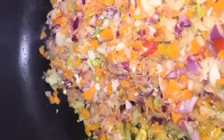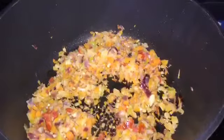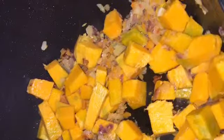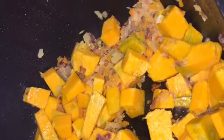Once our oil is ready, we're going to place all our vegetables into that oil except the pumpkin. Once the vegetables have become translucent, we're going to add in our pumpkin and let that sweat for about three minutes on low heat. Now this is where the dumping process will begin.